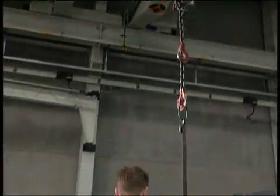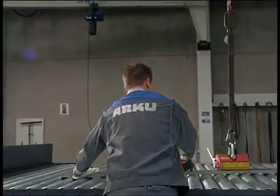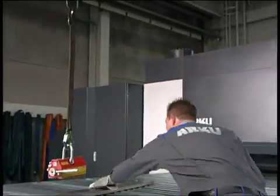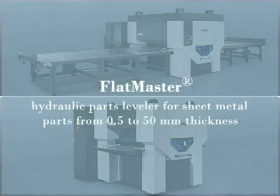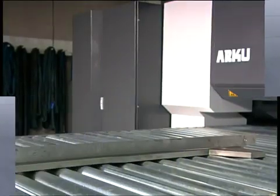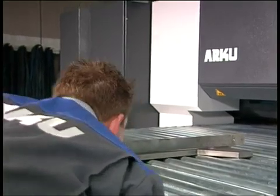Precision levelers help fulfill today's requirements. They work on the principle of roller leveling, the most economic process for consistently good leveling results. The ARKU Flatmaster provides good leveling results for sheet metal parts from 0.5 to 50 millimeters thickness.